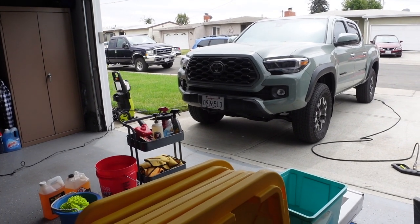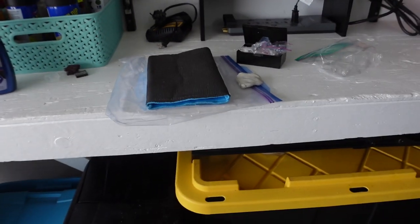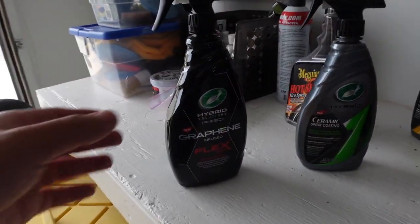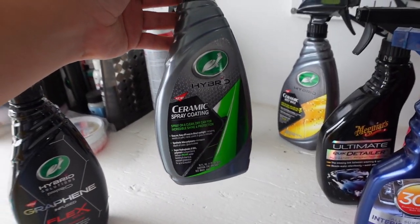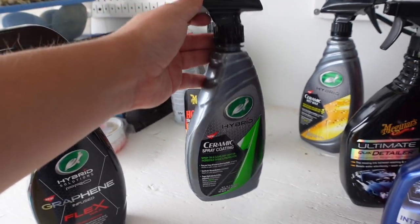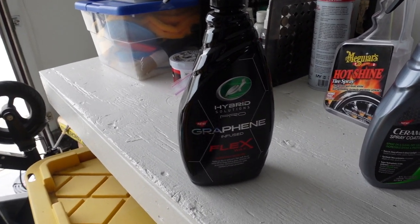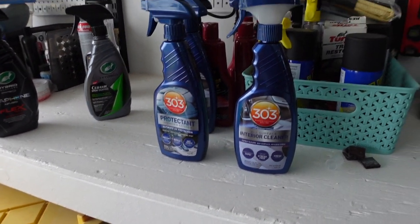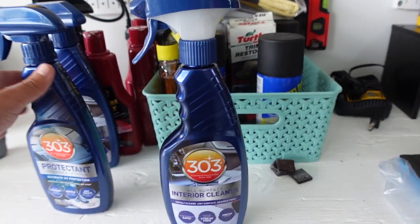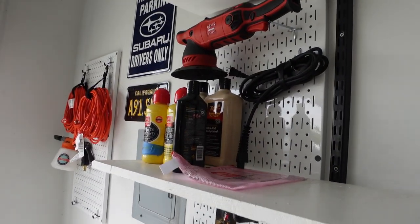The clay mitt removes about 80% of what the clay bar would. The clay bar is more marring on the paint and it takes a lot longer with a small area. With the mitt I just glide it over the paint and I'm good — highly recommend looking into one of these, especially if your car isn't that contaminated. The Tacoma sits in the garage most of the time, only 1600 miles on it. Then here is the graphene coating we're going to try out — the Hybrid Solutions one. I had done the ceramic spray coating on my Mustang and really liked it, but I figured why not try this graphene one.